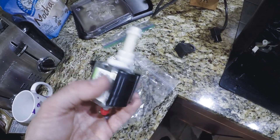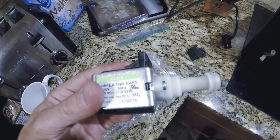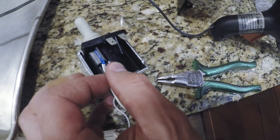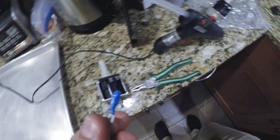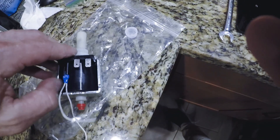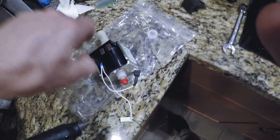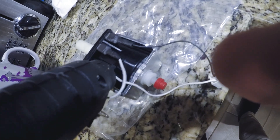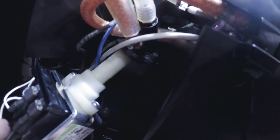The new pump looks like $25 off Amazon. Break away the hot glue with pliers. The thermal switch comes out — transfer it to the new pump. Add the new pump back on, and make sure you slip the sleeve in first — the damper sleeve.